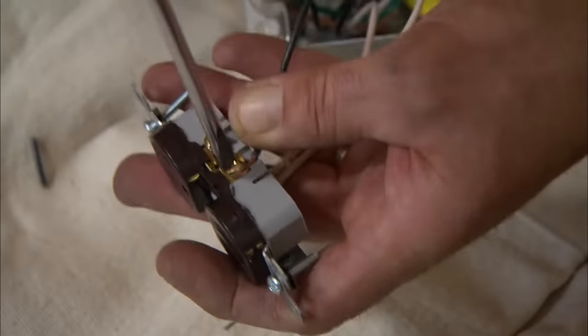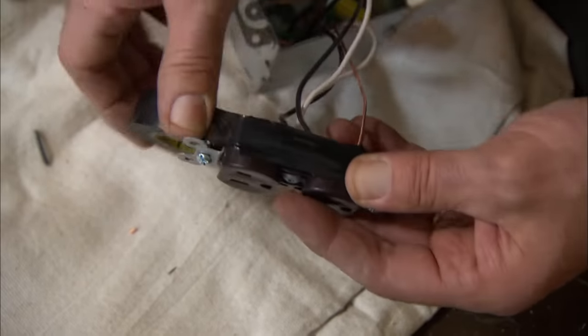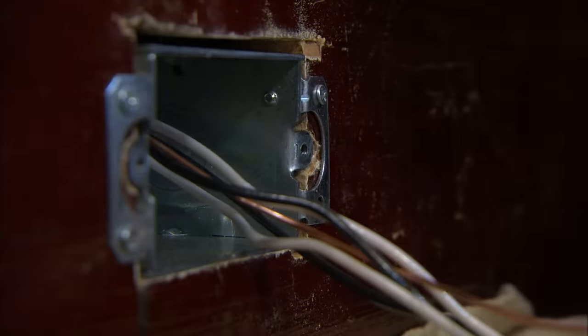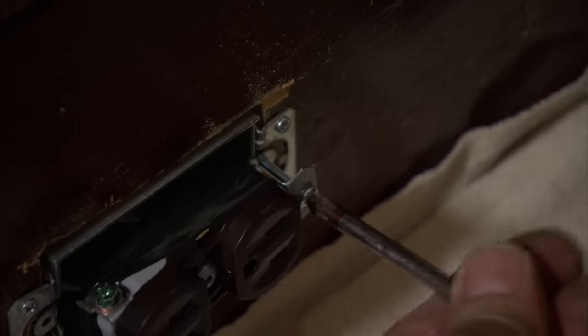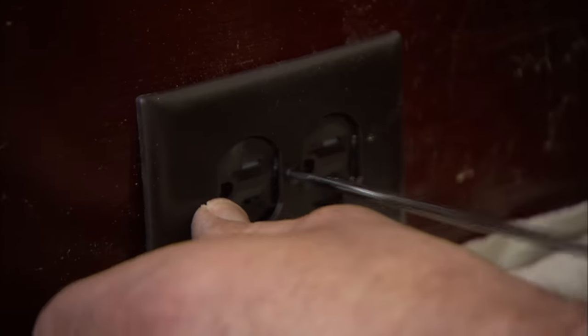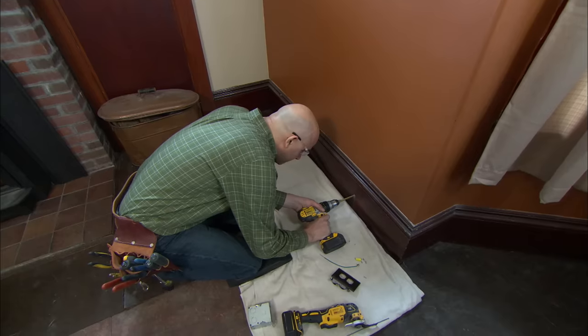I first attach the white wires to the silver screws, then the black wires to the brass screws, and then I'll attach the ground. When I use metal boxes, I like to tape up the receptacle for safety so that it doesn't hit the box. I'm using a brown outlet and a brown plate to blend in nicely with the woodwork. Now I'm going to install the other outlets about every 12 feet.